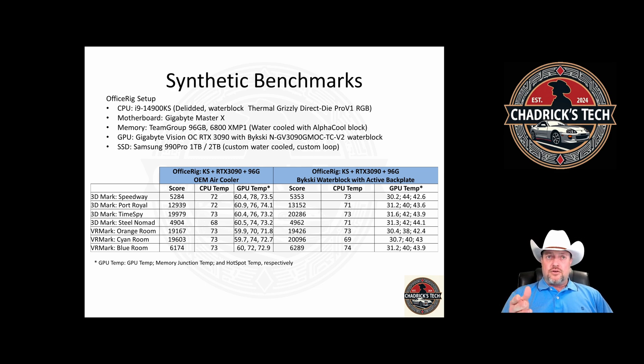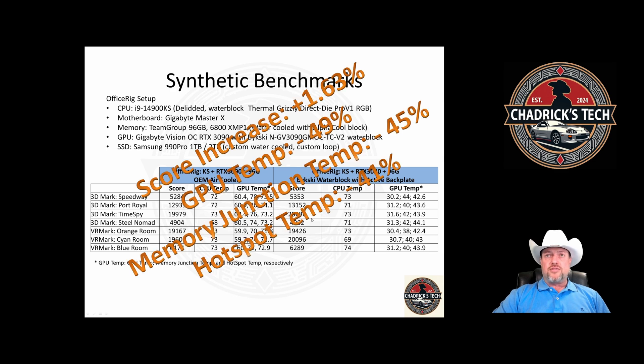I looked at my system pre and post the 3090 GPU water block. With the OEM air cooler, CPU temps run about the same within a degree or two based on ambient conditions — these aren't normalized results. But look at the GPU temps: the difference is significant. In synthetic benchmarks, we saw a 41 to 49 degree drop in temperatures.